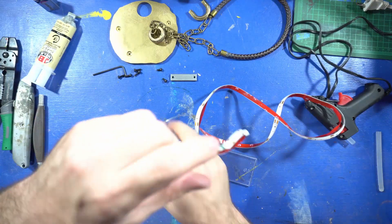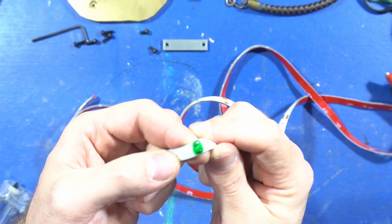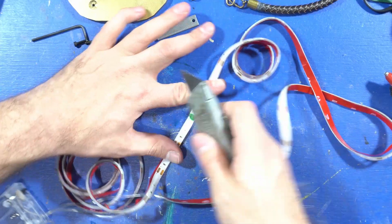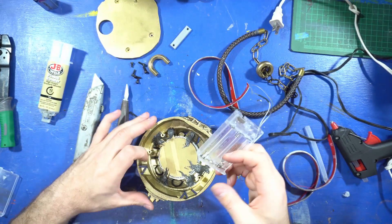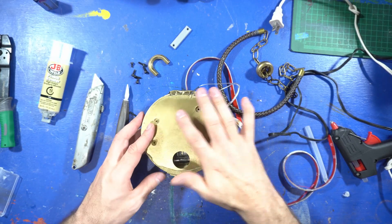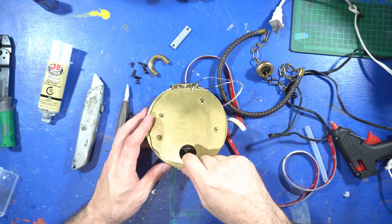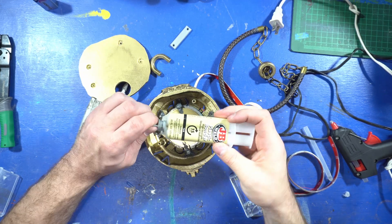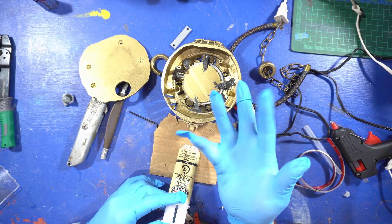First thing we want to do is find the middle — I've already marked mine with green. You can see that it was soldered here originally. I'm just going to take my razor and slice it right in the middle. What we're going to do is place this inside, but we want to make sure that when we put this on, we can access our switch — you can stick your finger in here and access it. That looks like a good spot; that's where I'm going to try and glue mine. We use this plastic bonder for that — you can use any kind of strong adhesive that works with plastics.